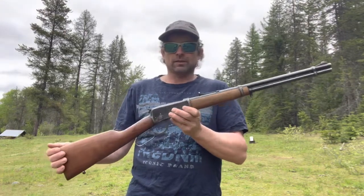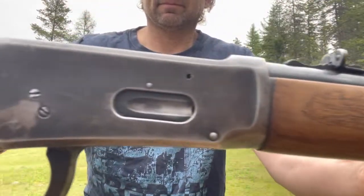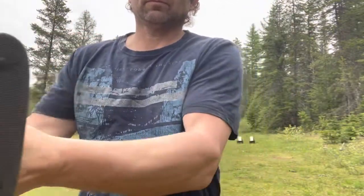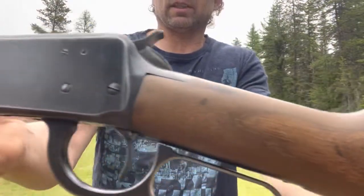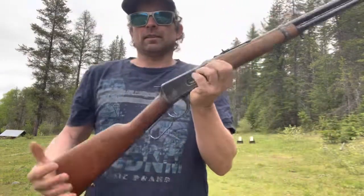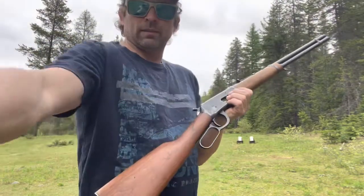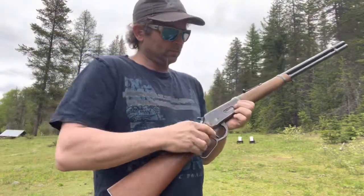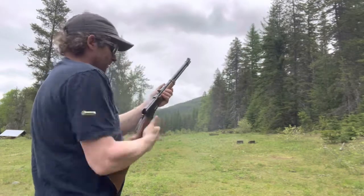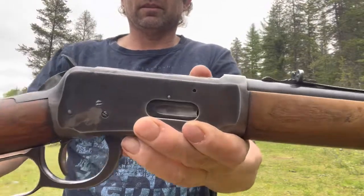They're a really good rifle — lots of wear and use. Still called the carbine because it's got the 20-inch barrel. They're a fun little firearm, these .30-30s. A couple targets down an inch. Nice old Model 1894s — gotta love them.